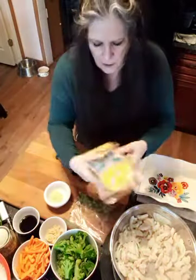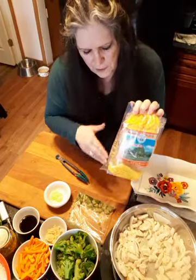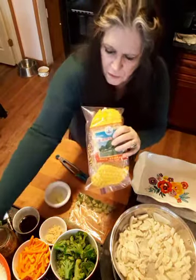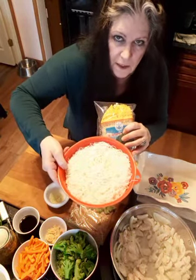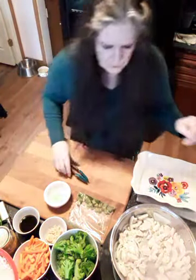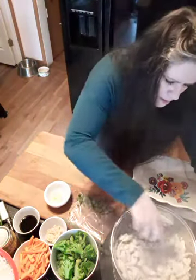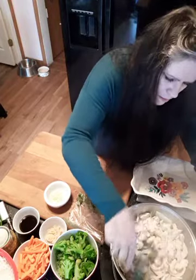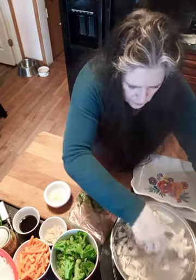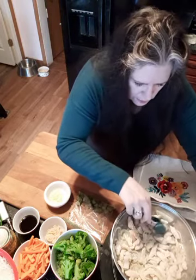I've already cooked some rice noodles. These are called rice sticks, and there are four bunches in each bag of these. I cooked two bunches right here so I'm ready to go. It smells really good. When this starts to get to where it's almost done, I'm going to throw in the garlic — I don't want to overcook the garlic.